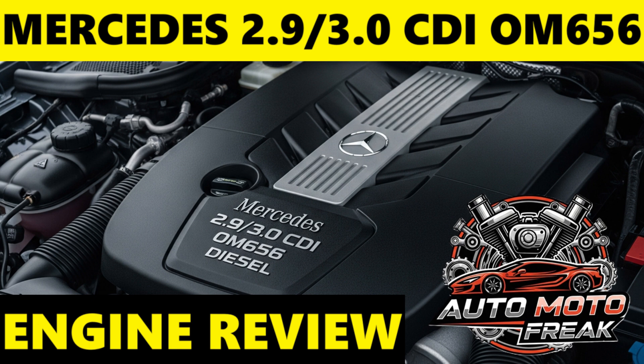Faults and breakdowns: while the OM656 is considered very reliable, some patterns of issues have emerged. EGR system issues: carbon buildup in the EGR valve and cooler can still occur, leading to reduced efficiency, performance issues, or warning lights. AdBlue and SCR system problems: failures of NOx sensors, AdBlue heating elements, or the AdBlue pump are known issues that can trigger warning messages, limp mode, or prevent the vehicle from starting.